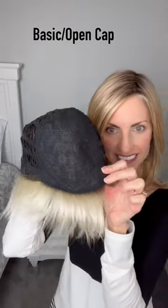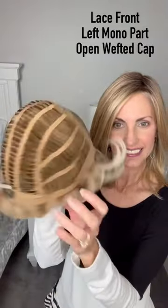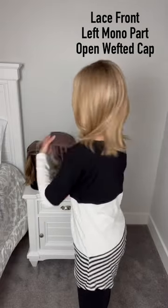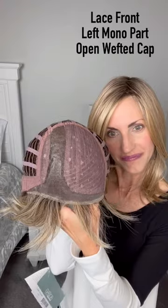These typically also have permatease on the top. The second one is a lace front with a left mono part. It's very rare to find a right part, so you usually see the part on the left. Sometimes it's more extended, going all the way to the crown, which I really love.